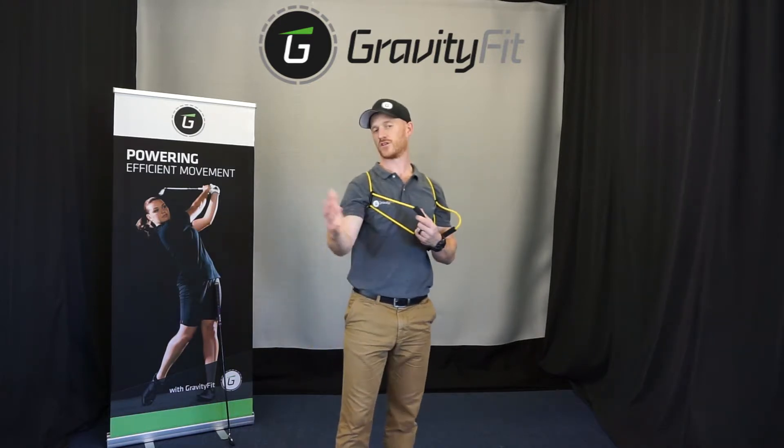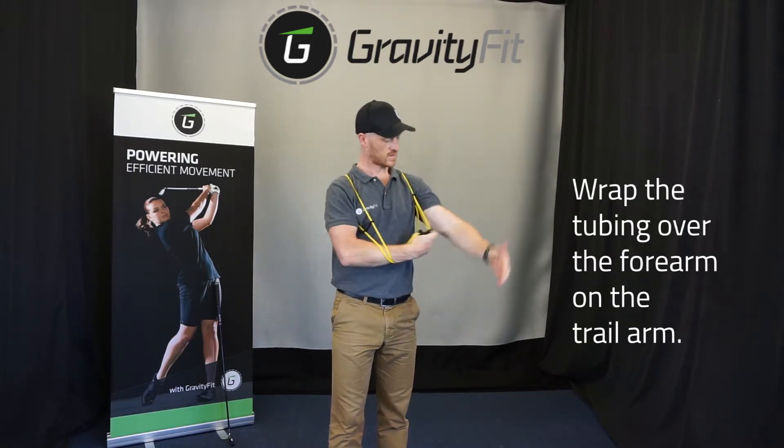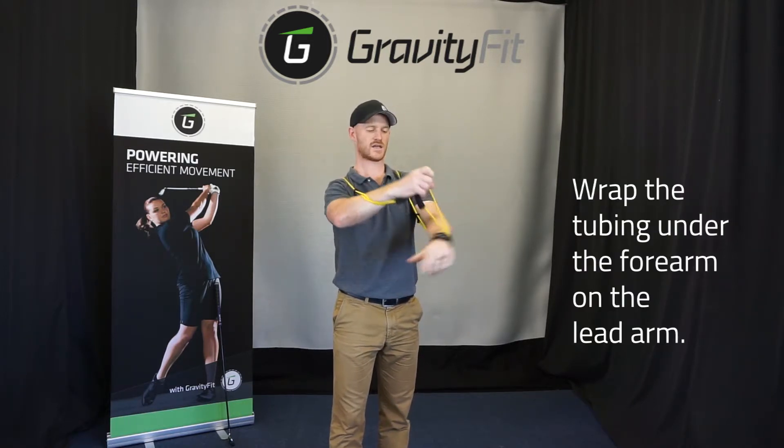For the trail arm, we're actually going to go over the forearm onto the thumb. For the lead arm, we're going to go underneath and over.